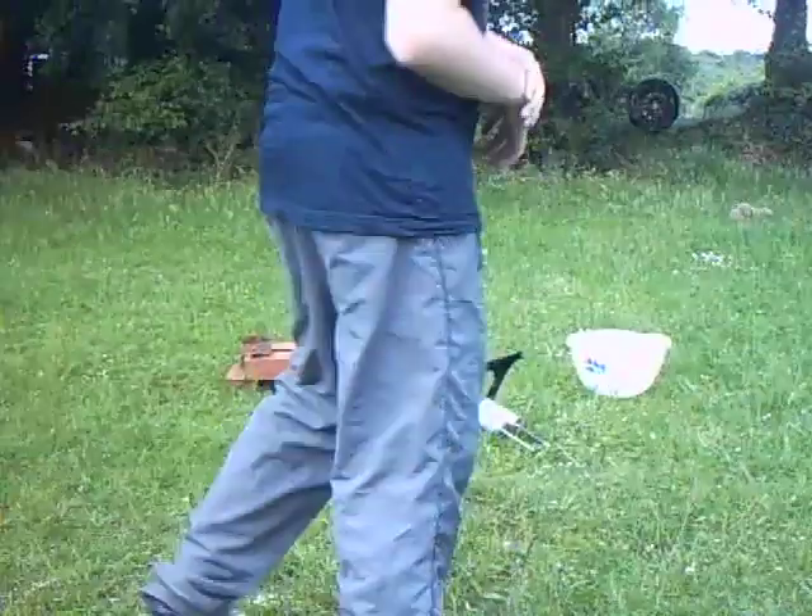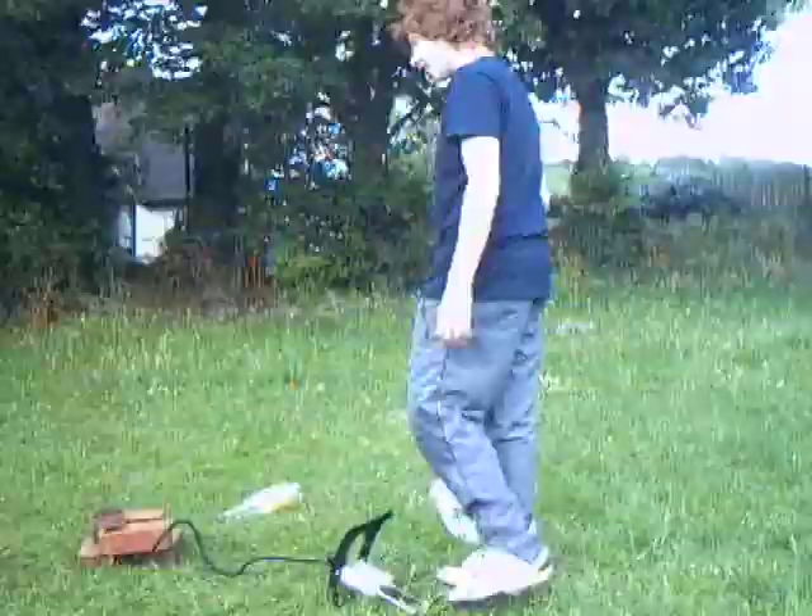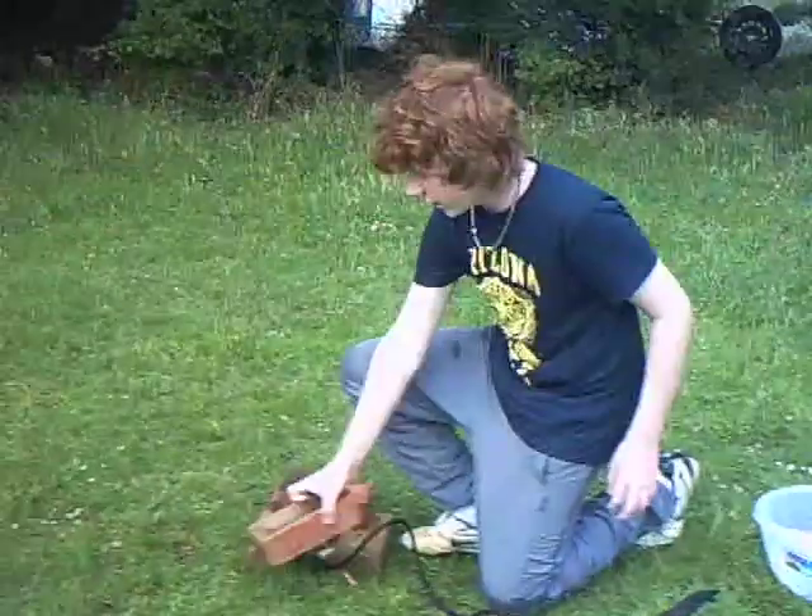Alright, hi guys. This is Hulors here. We're going to show you how to do a very simple water rocket.